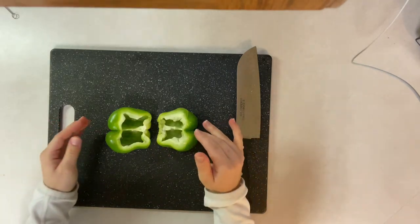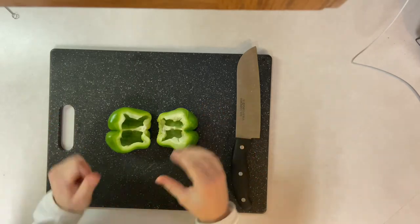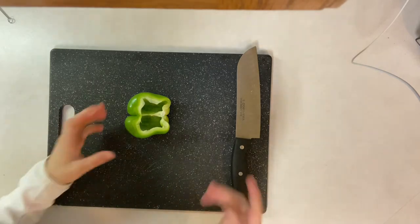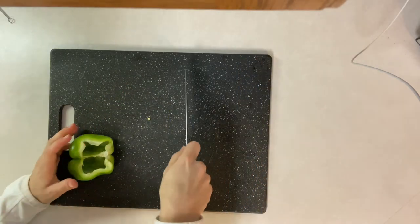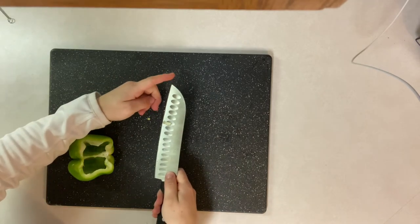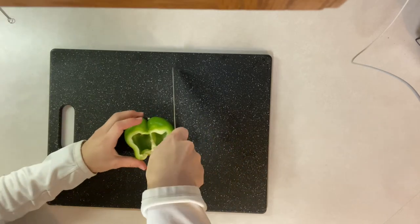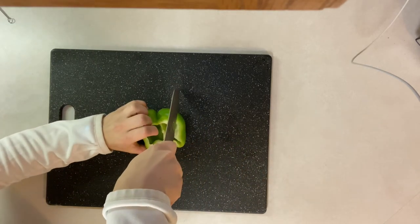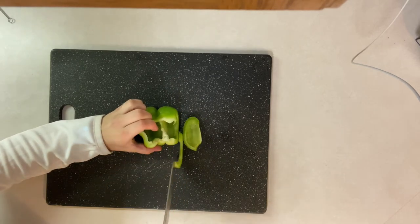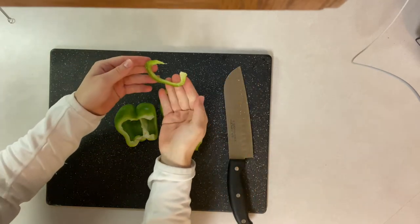Now I can show you how to draw. Drawing a bell pepper or any kind of fruit or vegetable is exactly what it sounds like — when you draw, you just go up and down, but you will be using the tip of the knife on the cutting board and you will never take it off. And then you end up with pieces like this.